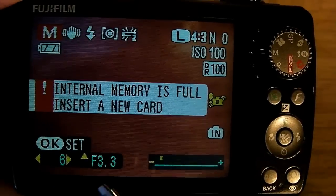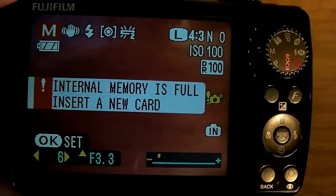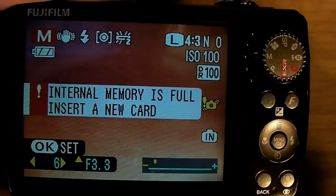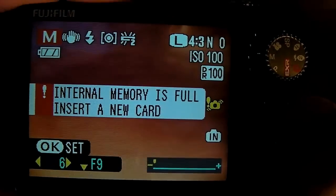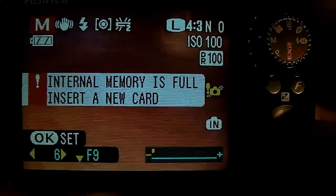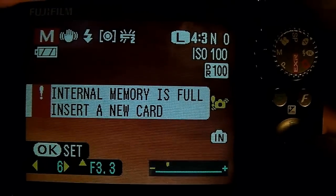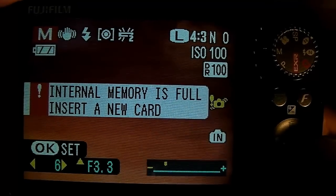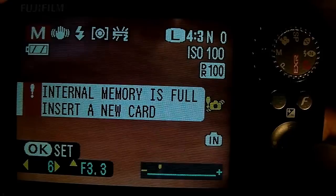The shutter speed is kind of slow. To change the aperture, as the triangle arrow indicates, use up and down. Let's use up — aperture F9. That's the highest I can go. The lowest is 3.3. It's not low enough for a really shallow depth of field, but what else can I do?